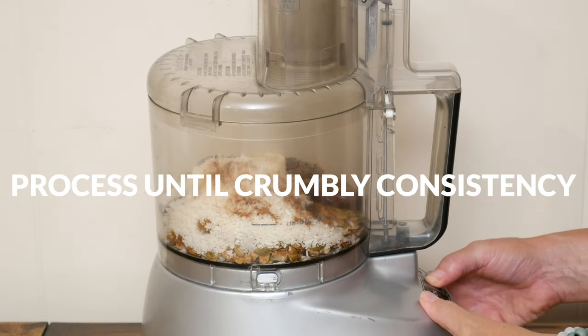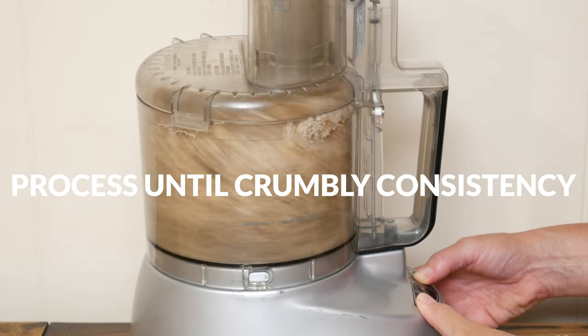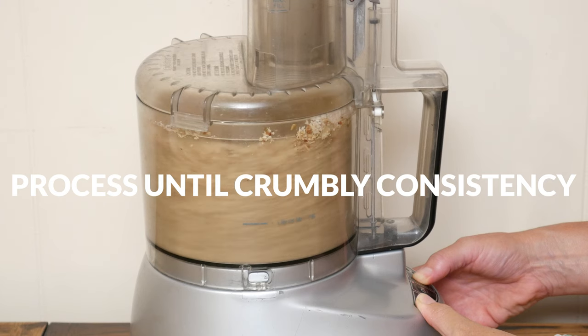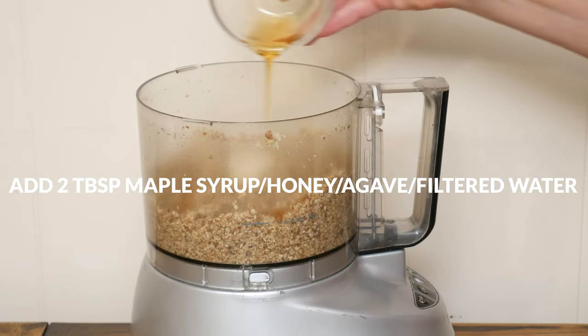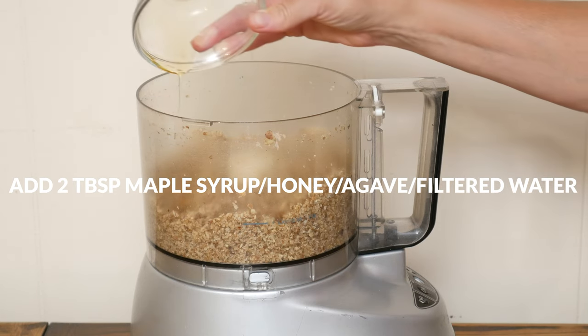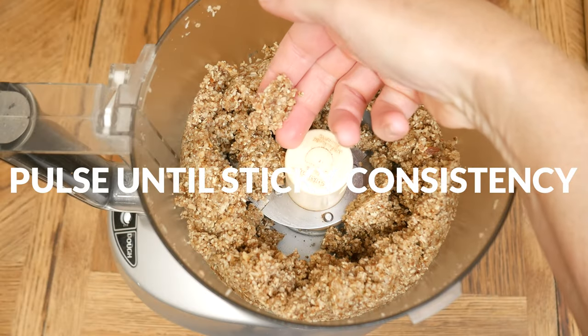Pulse together and then process until your ingredients reach a crumbly consistency. Depending on how sweet you want your dish to be and how sweet your blueberries are, either add in two tablespoons of liquid sweetener or filtered water. I'm going to add in pure maple syrup. Pulse again until your mixture sticks together when pressed between your fingers.